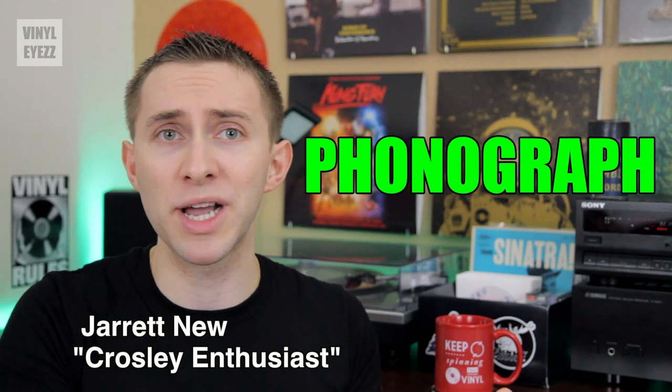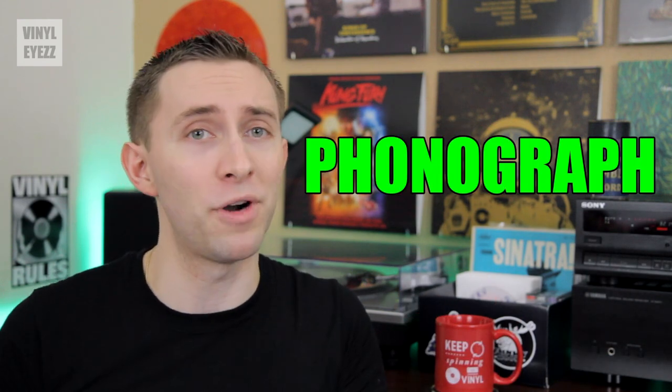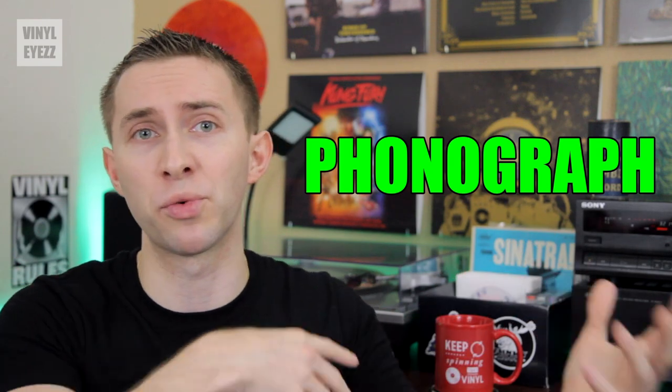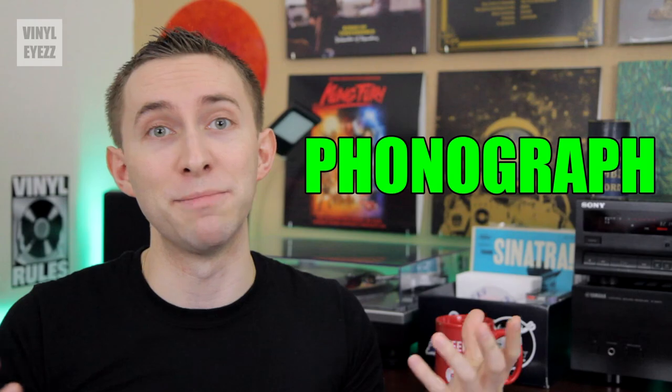Hey friends, welcome to Vinylize. I'm Jarrett Noon. Today we're going to talk about record players and what exactly is a phonograph. I'm sure if you're watching this video, then you've probably already heard this term thrown around a lot, but today we're going to actually find out what it means.